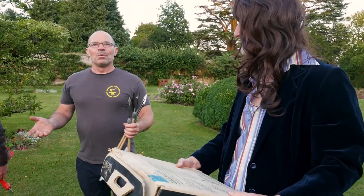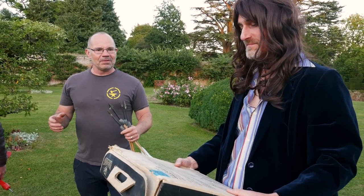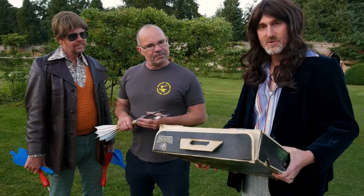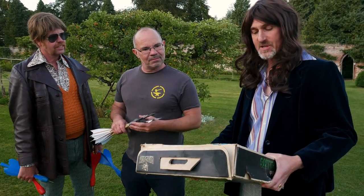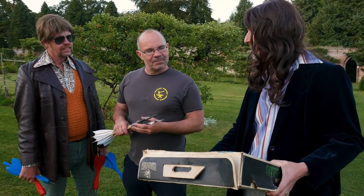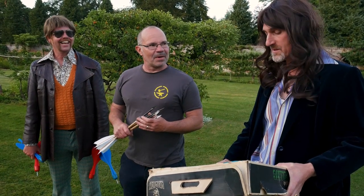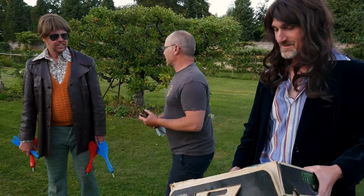We've just arrived in the walled garden at Kentwell and it's occurred to us that none of us have actually read the rules off the back. Jonathan reads them: 'Rules for English Lawn Darts — stand one at a time inside a target ring and toss dart towards the other target ring, throwing underarm. The object is to be the first person or team to score 21 points. Score three points for each dart landing inside the target area, and one point for the next nearest dart in each round.'